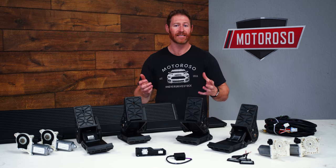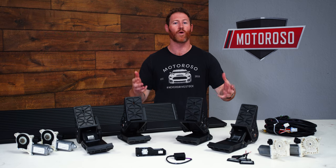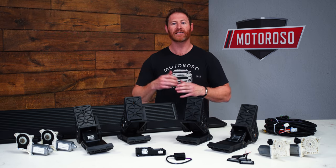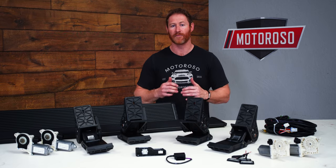The standard PowerStep is a pretty simple product — it drops down 13 inches below the door sill and features one motor. The PowerStep XL is great for lifted applications or those looking for the maximum amount of drop step, because it drops an additional 3 inches, giving you a total of 16 inches drop from the door sill.